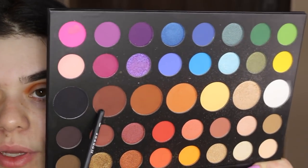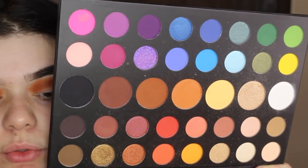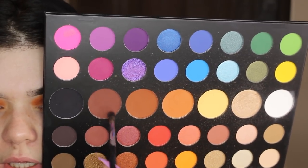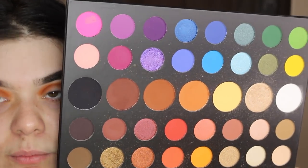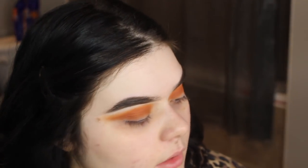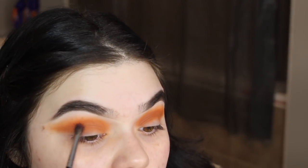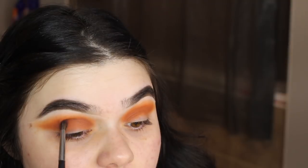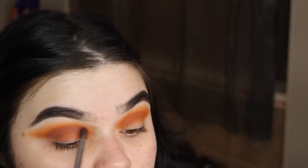Now I'm gonna be taking the shade right beside the other two, and taking it on a Morphe M506. This is kind of on the warm and cool tone side. I'm just gonna take that right in the crease — this is gonna add the last bit of depth. I think I'm happy with how it's looking. It looks really good in person; it always looks different on camera.